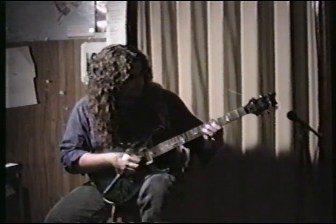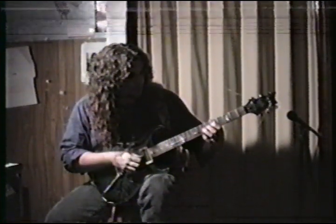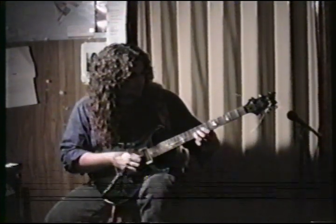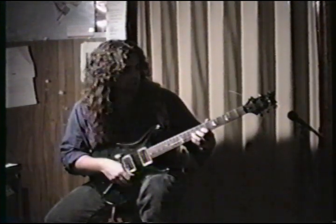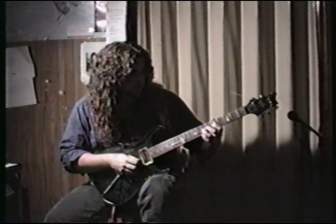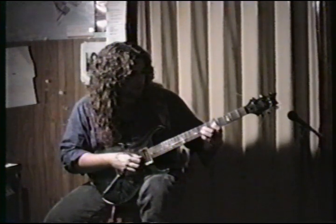The next thing it does: slide into the 9th fret of the G string, then come down to the 7th and the 5th, and finally slide back into that again. So real slow, we got that, and then next we have the continuation.